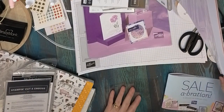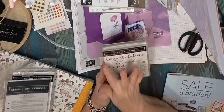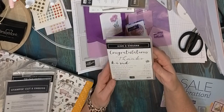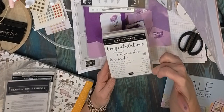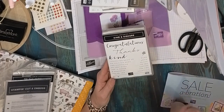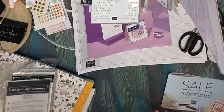This is a stamp set I really liked — I love long, bold words. You have 'Congratulations,' 'Thanks,' and 'Kind,' plus 'Thanks for Being So Warm,' 'Friend,' 'Sincere' — things you can mix to make your own sentences. I love that; that will be fun.